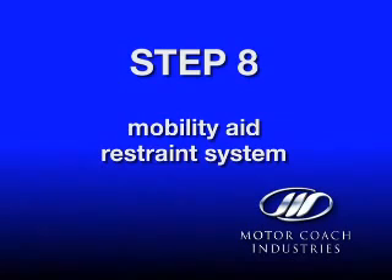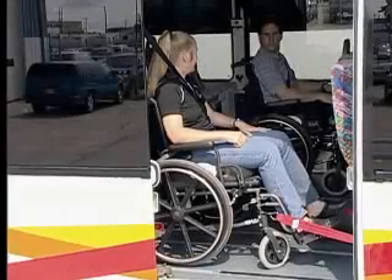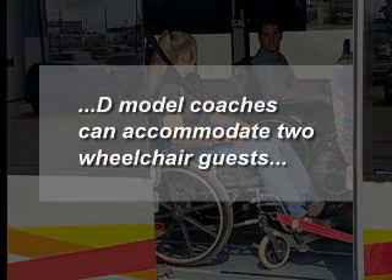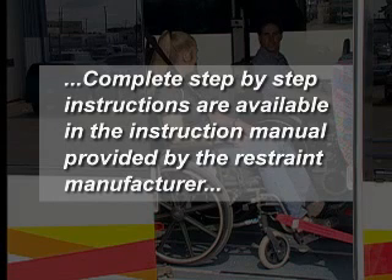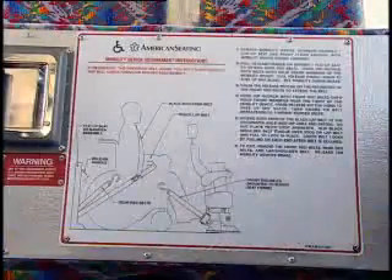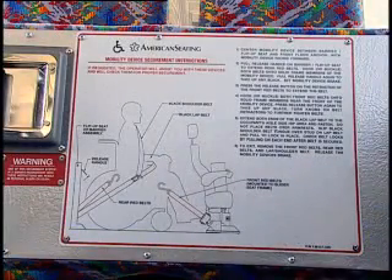Step 8: Mobility aid restraint system. The coach can accommodate two wheelchair guests. Complete step-by-step instructions are available in the instruction manual provided by the restraint manufacturer. An additional decal is also located under the seat cushion of the rear folding seats.